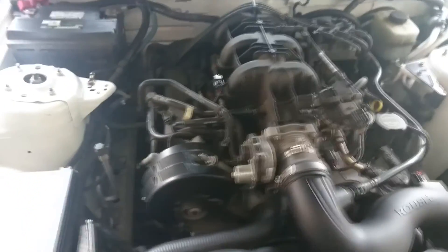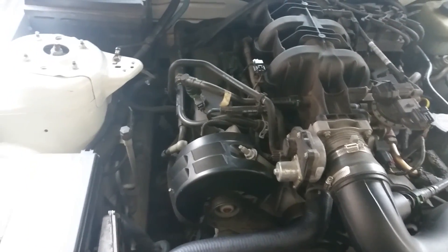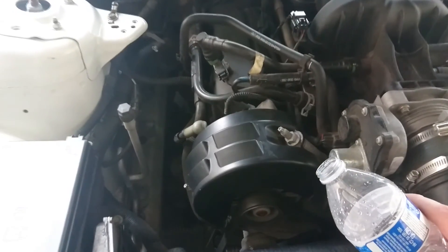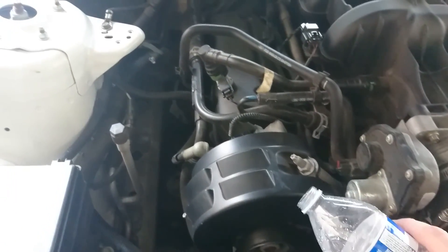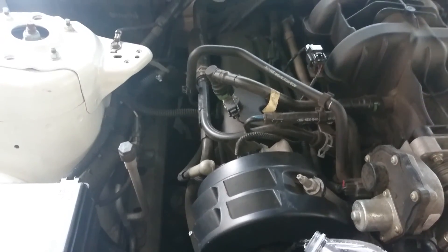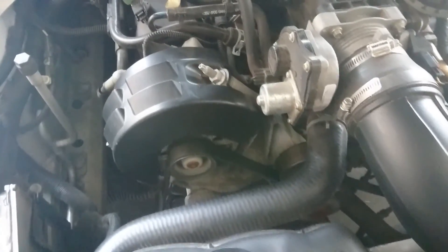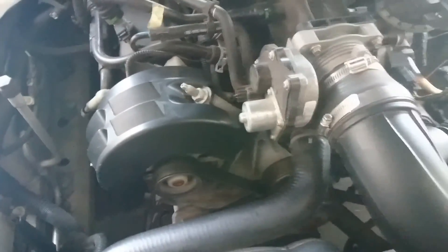I'm gonna put some water on the belt — if this noise goes away, then it will most likely be the belt. I'm gonna try to do it nice and gently. Look at that. So it looks like I might need a new belt, which is like 20 bucks on Amazon.